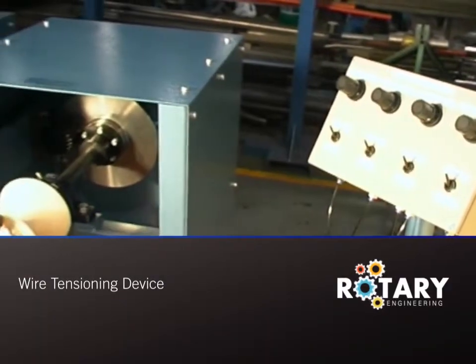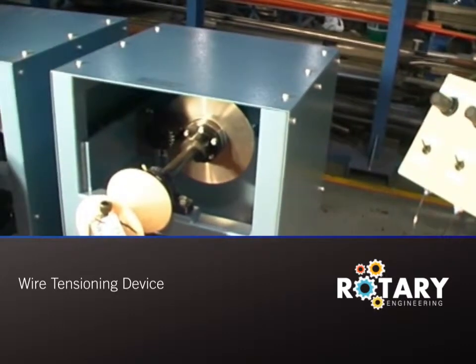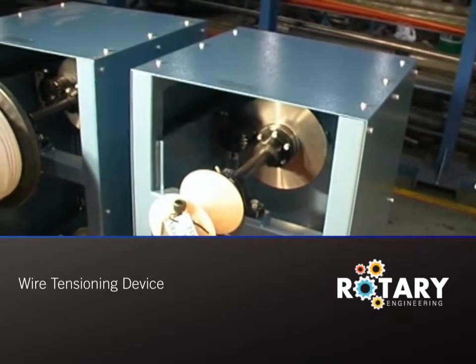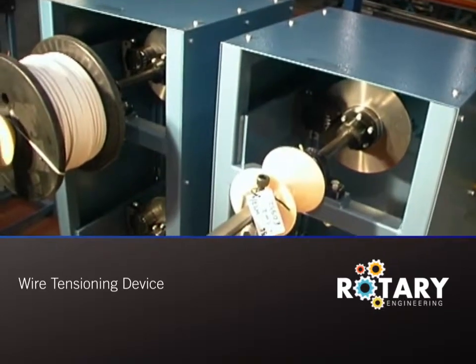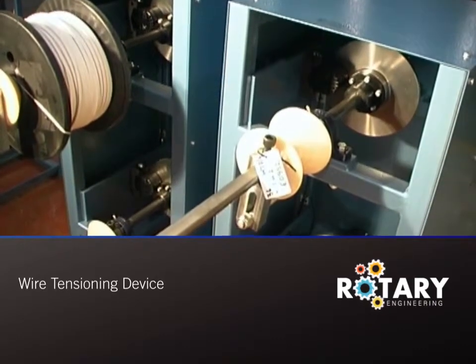The wire tensioning device is designed to provide a restraining force on the source drum when winding electrical coils. It was originally manufactured to the specific requirements of a coil making facility, and therefore has been designed from the end user's viewpoints. With a modular construction, the wire tensioning device allows the customer the choice of the number of drums to be handled simultaneously.